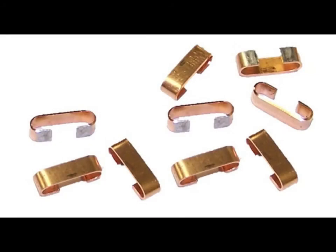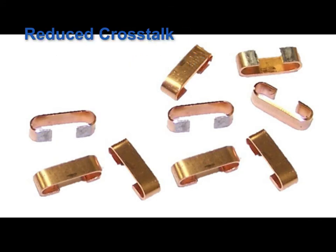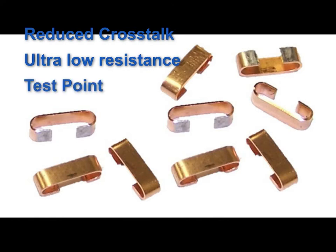A review of the benefits shows it is a standard 2512 footprint, pick and place capable, increased voltage isolation, reduced probability of crosstalk for circuits jumpered over, extremely low resistance enabling high currents, and a convenient circuit test point for circuit troubleshooting.